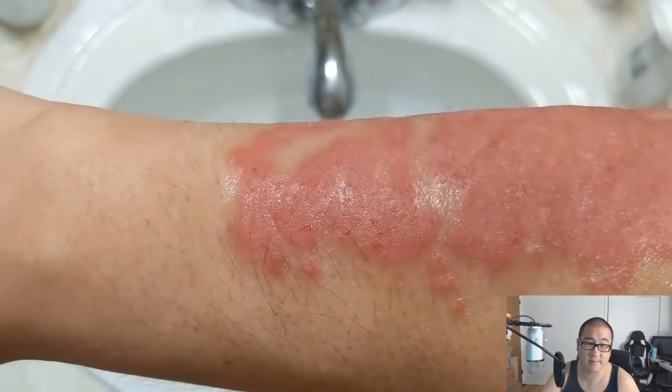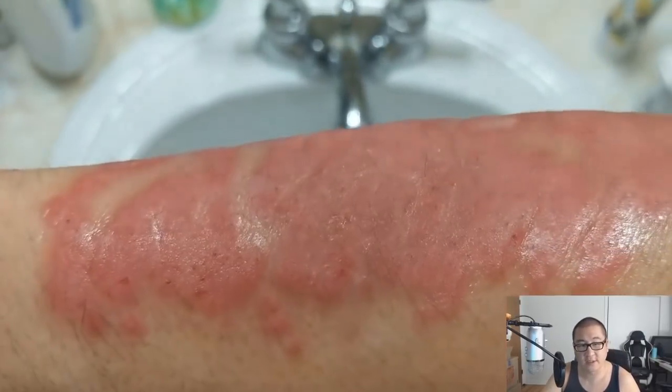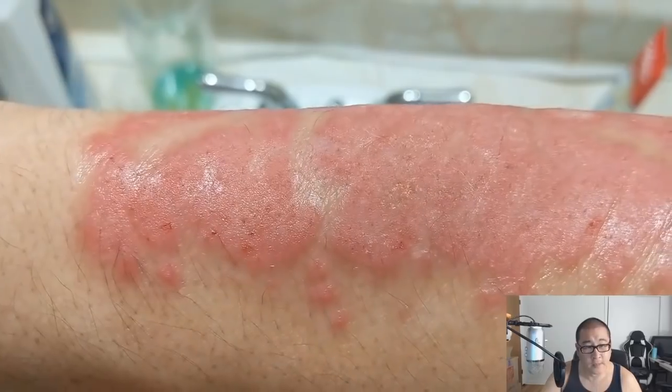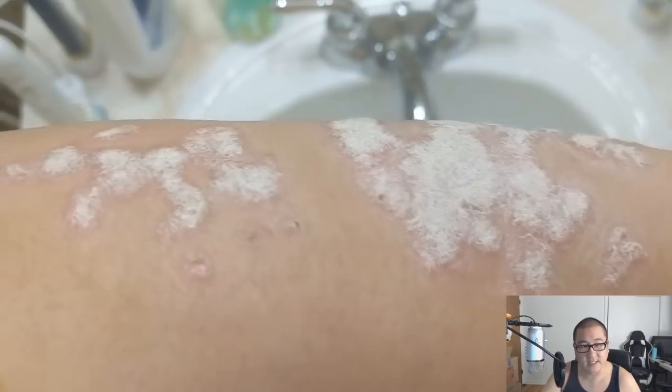Here is a shot of me cleaning it with the pumice stone after soaking. As you can see, quite a drastic difference there. You can see a few spots that look a little raw, but nothing too crazy.